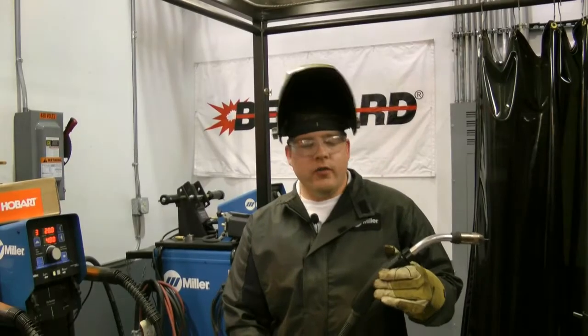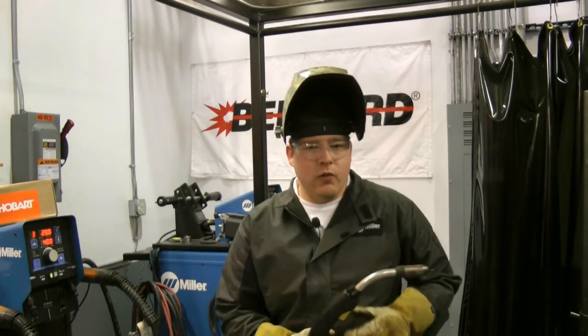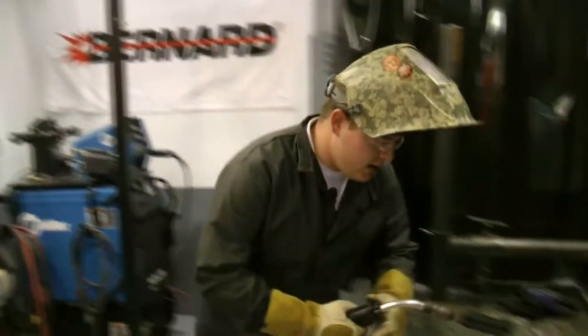Stay tuned for the demonstration. What we have here is our competitor's metalcore wire. We're going to take this and weld it on some heavy mill scale to see how the silicon reacts with this product. Let's take a look.